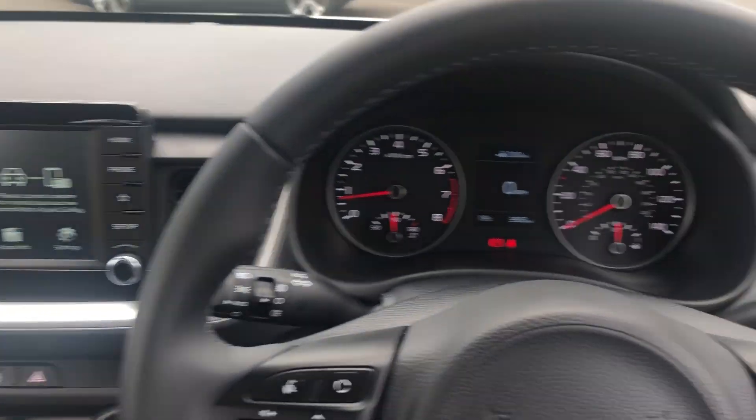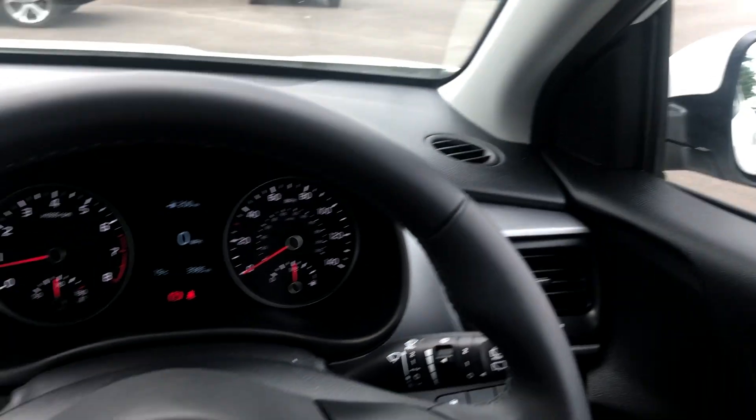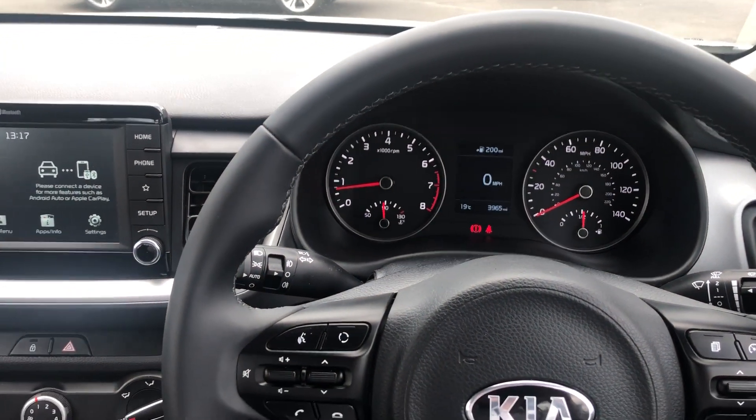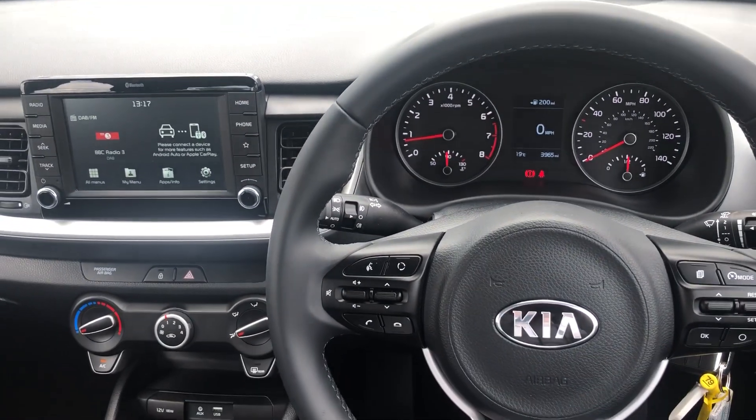But for now that's it — that is our Stonic 2. If you'd like to book a test drive or have any more questions regarding this fantastic vehicle, please don't hesitate to contact us here at Pentagon Parkway on 0114 209 4415.